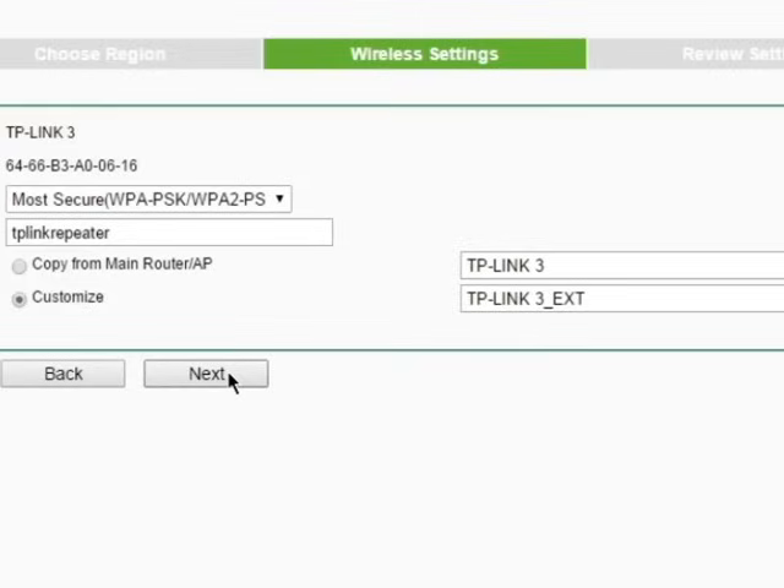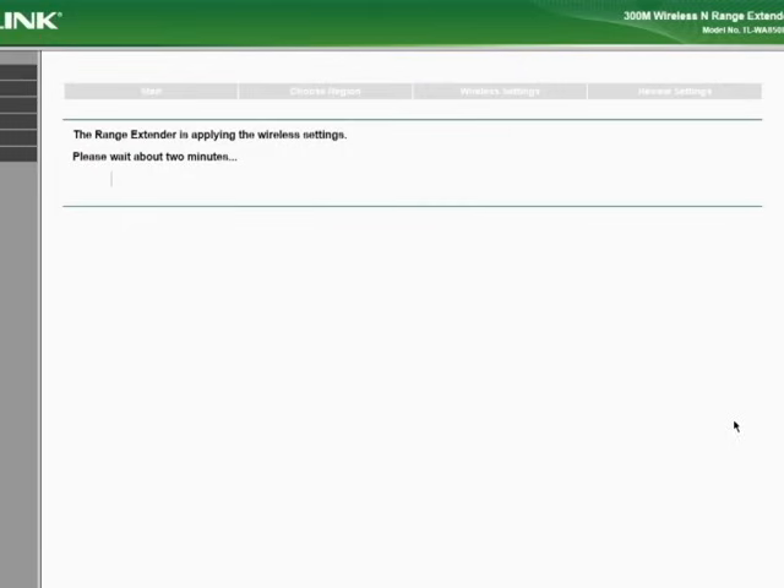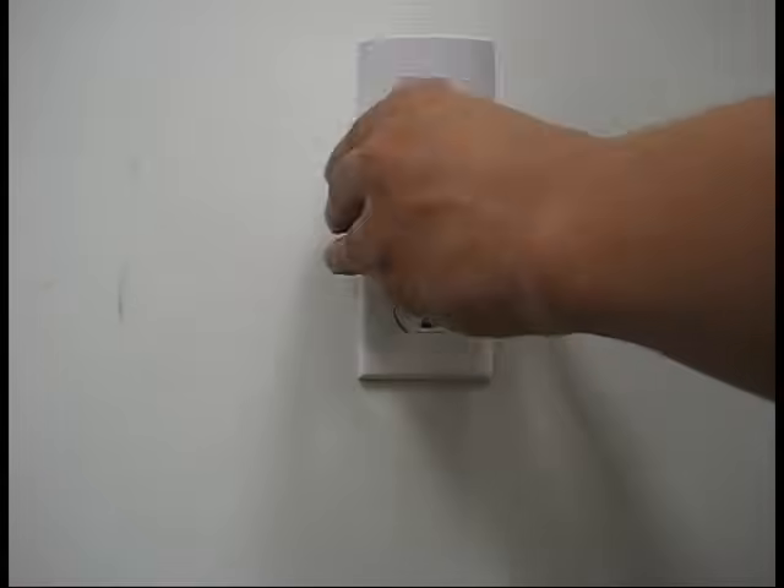After you've finished the page, click Next and you will be able to review your settings. If all the settings look accurate, go ahead and click Finish. The range extender will now reboot and begin to update its configurations. This process can take up to around 2 minutes, and you will see the RE light turn solid blue. This indicates that the range extender is now fully connected to your router, and you may now relocate the range extender to a different outlet.